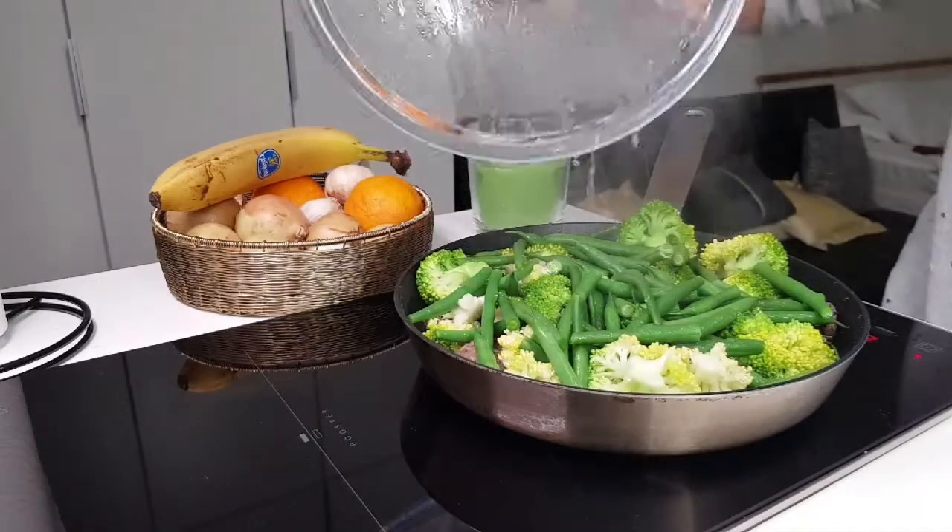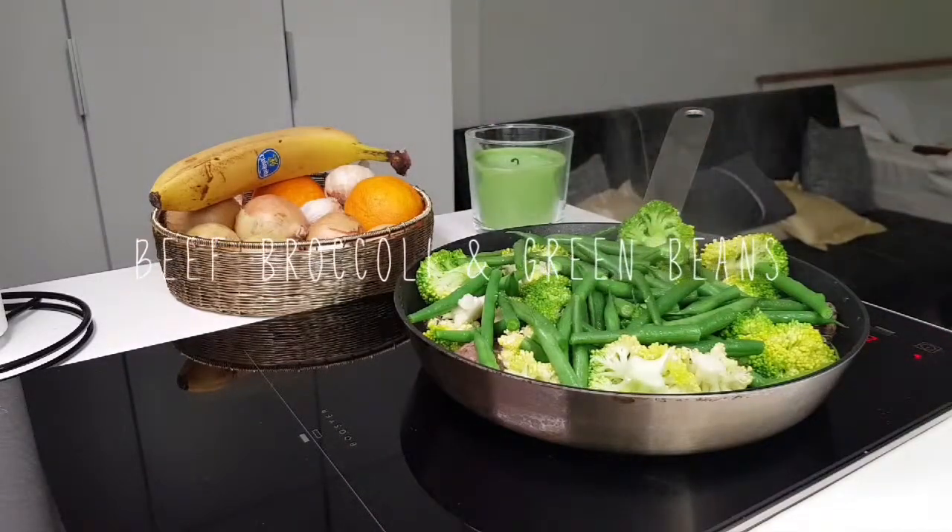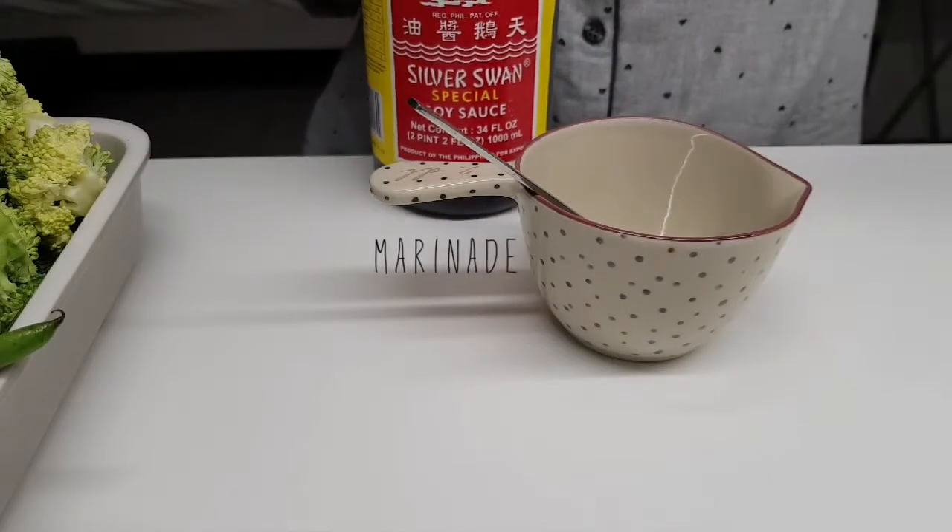Hello there, I'm making my own version of beef broccoli and green beans. Let's start with the marinade for the beef.